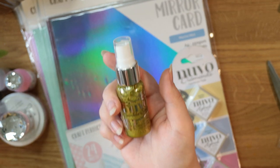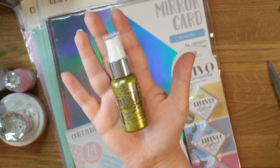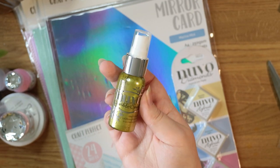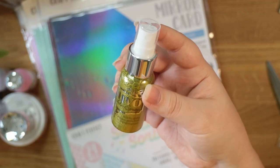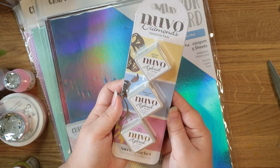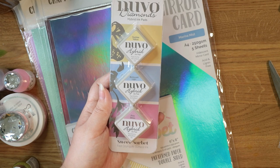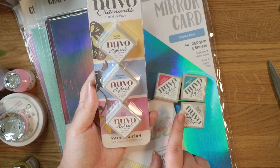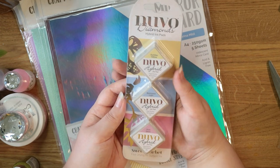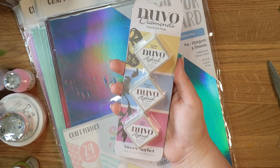The Jewel Drops dry translucent so they look more like jewels, and the Crystal Drops dry opaque — this one is a creamy opaque. I also got the Sparkle Spray — I haven't tried any of the Tonic sprays before so I was quite intrigued. It was about £5.99. The reason I ordered it? It's called Frosted Lemon. It's a mica spray in a glittery yellowy gold colour. The last medium is the Sweet Sorbet Hybrid Ink Pad Set — I really liked this colour palette and it's nice having everything in the same palette so you know it'll all work together.